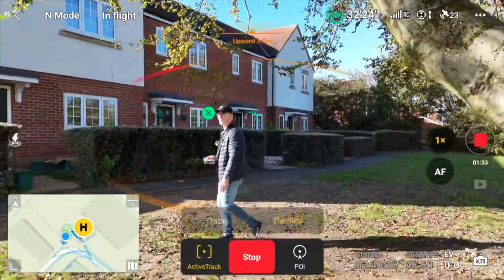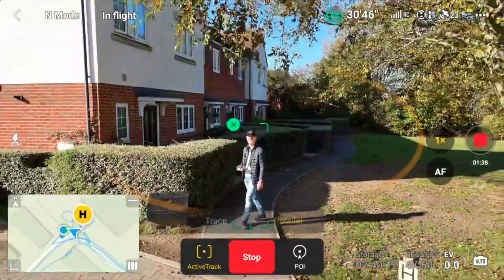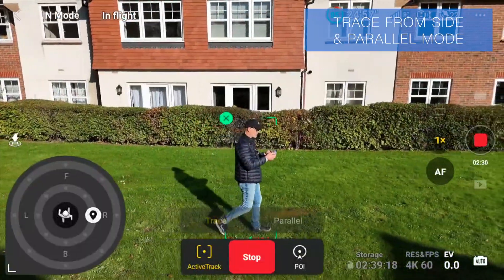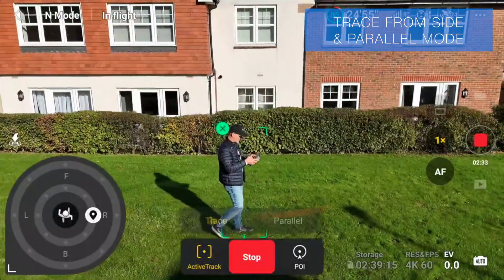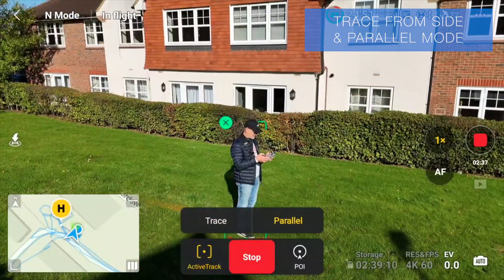It did that beautifully — avoiding trees, pillars, and posts. Trace, when positioned on the right-hand side, seems to work very similarly to Parallel.